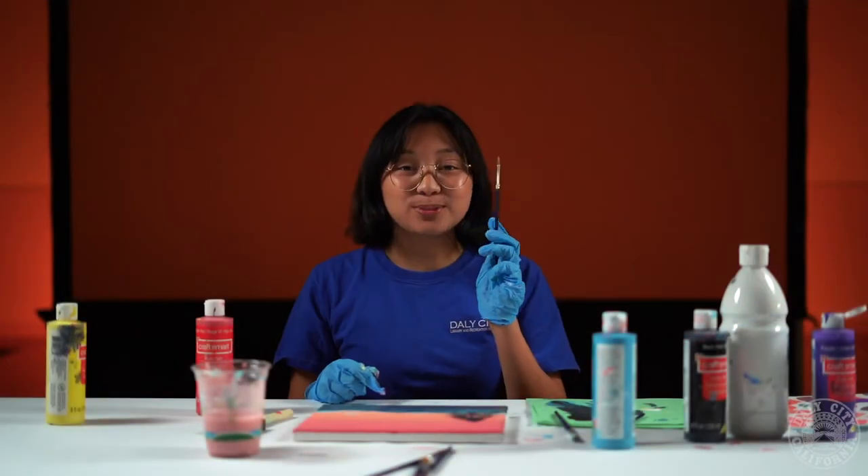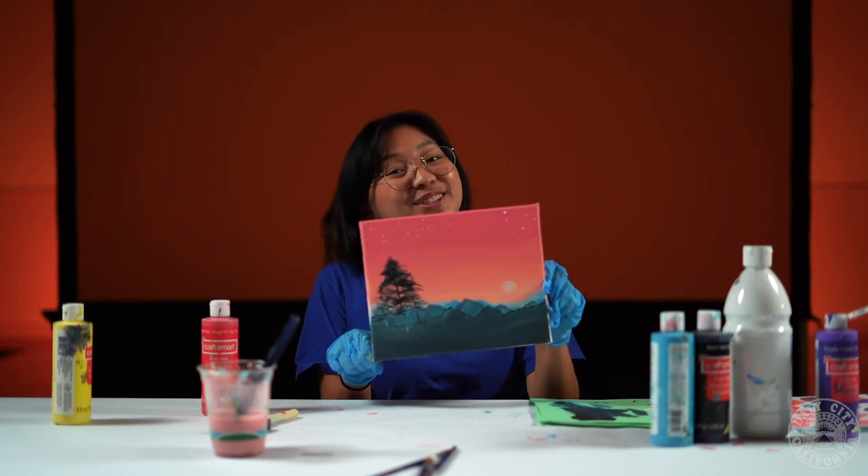Now if you'd like you can add some stars to the top of your painting. I hope you had fun doing this sunset painting and I'll see you in the next painting.